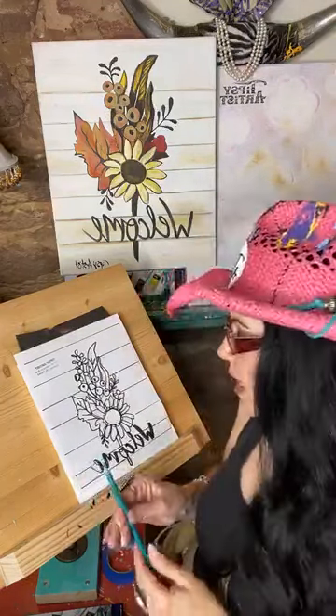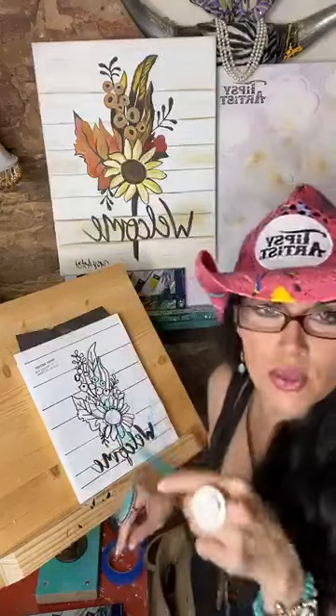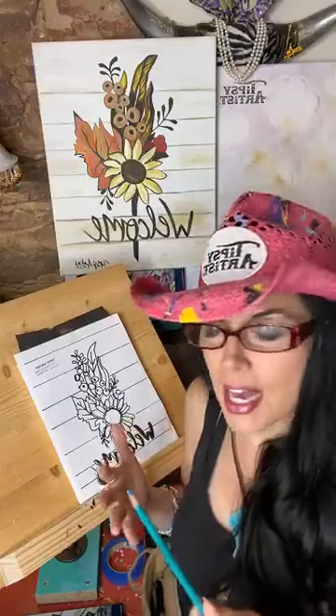I like to get started with a colored pencil so that you can see where you've already traced. Otherwise, if you use a pen or pencil, you'll find that you end up retracing a lot of the same areas over and over again because you just can't see it really well on the black. So using a colored pencil helps a whole bunch.